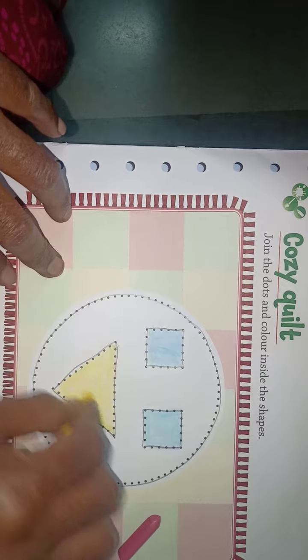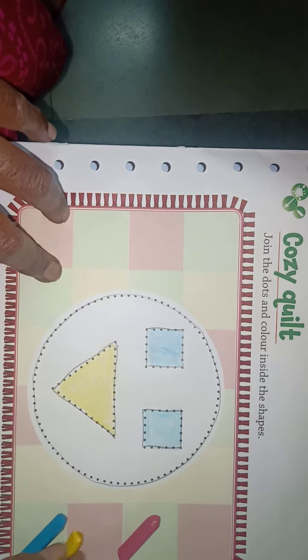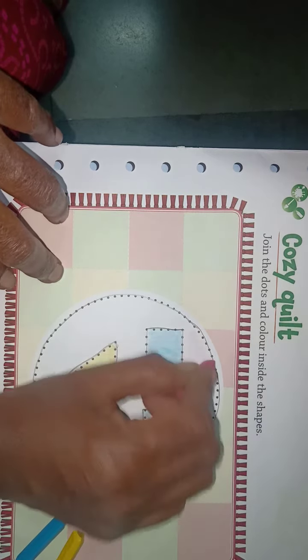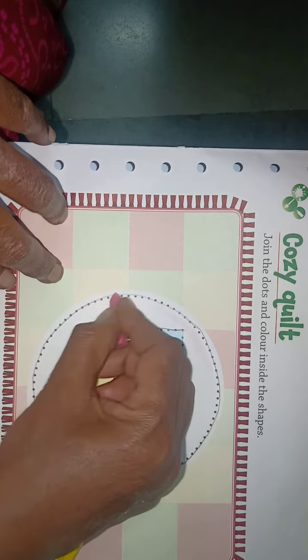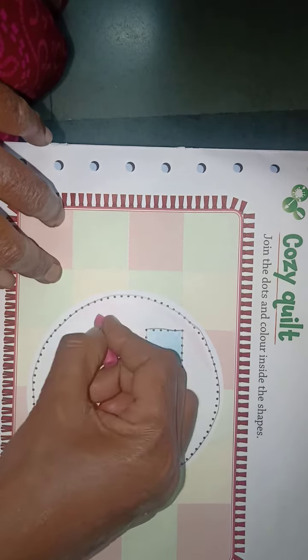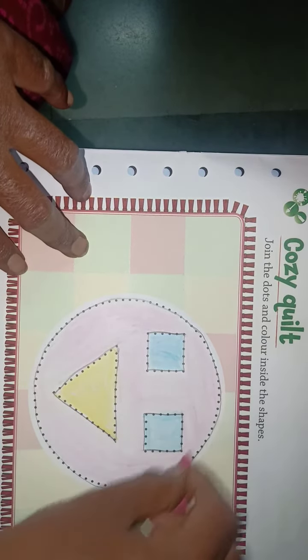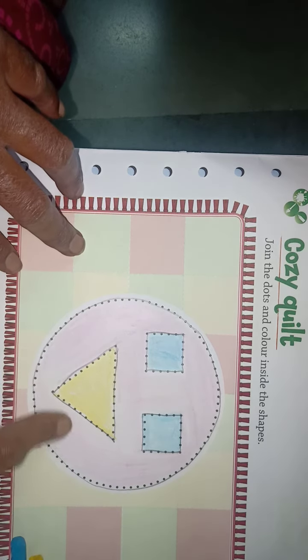Students, you have to fill in the color in the triangle shape. This shape is also complete. Next, take a pink color and fill in the circle shape like this. You have to fill color in the circle shape also. Circle shape is also ready.